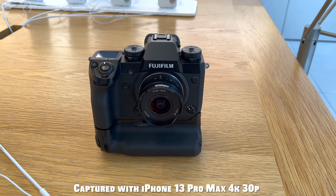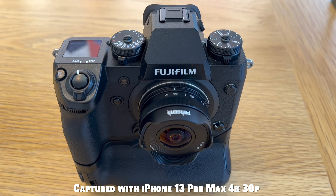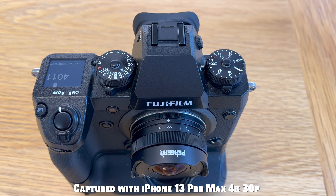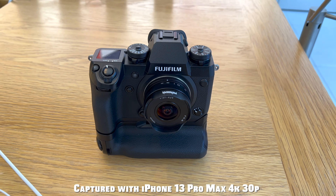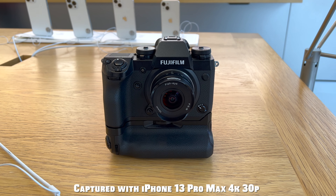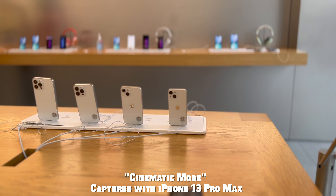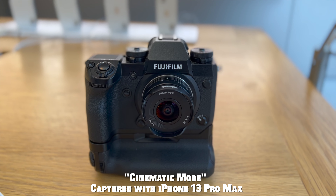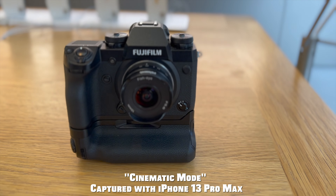Here we go — iPhone 13 Pro Max 4K 30fps footage looks very clean. I said, might as well, I'm here — let me shoot the camera and lens with the new iPhone everyone's talking about. Everybody keeps talking about this new cinematic mode so I had to try it out. I have mixed feelings about it. It does a good job panning on top, but when it comes down to the camera it has some trouble doing a smooth focus pull.